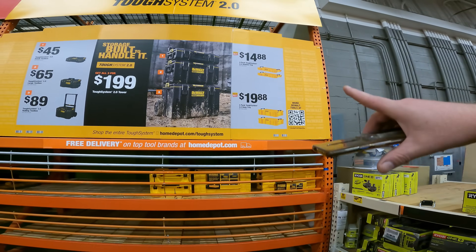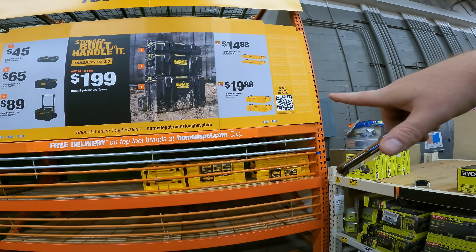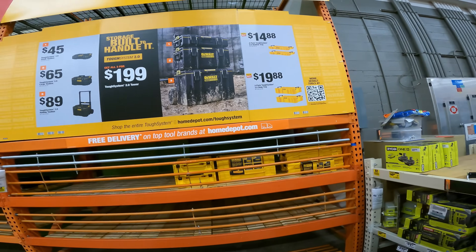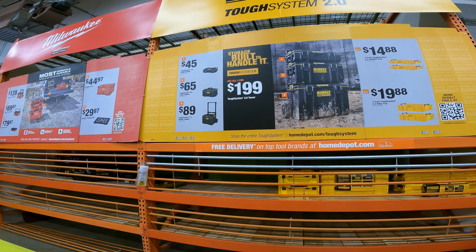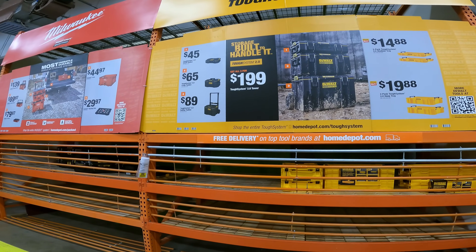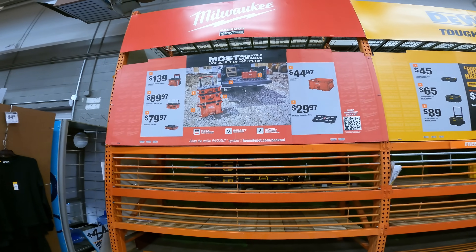New system — wait a second. That Tough Pack at the other store was still $17 or $18, but it's only $14.88 here, and $19.88 for the deep tray. That store wasn't even marked right. $45 for the small toolbox, $65 for the 2.0 large, and $89 for the rolling wall toolbox. Current Packout prices — nothing crazy, obviously.